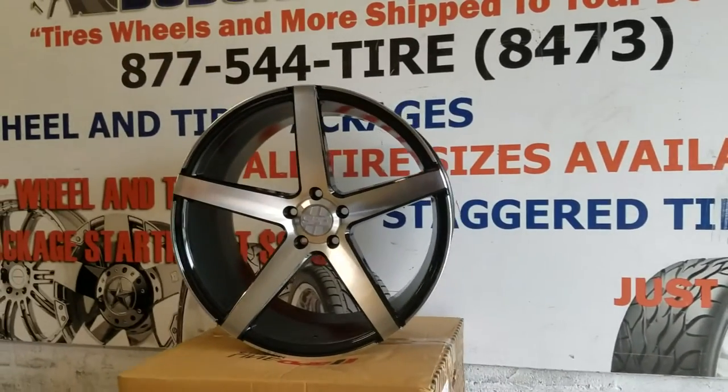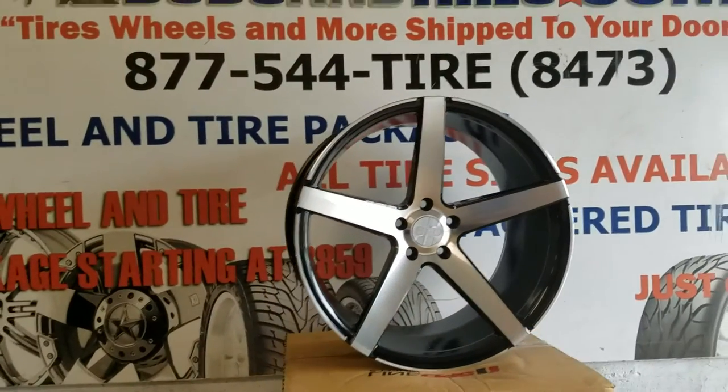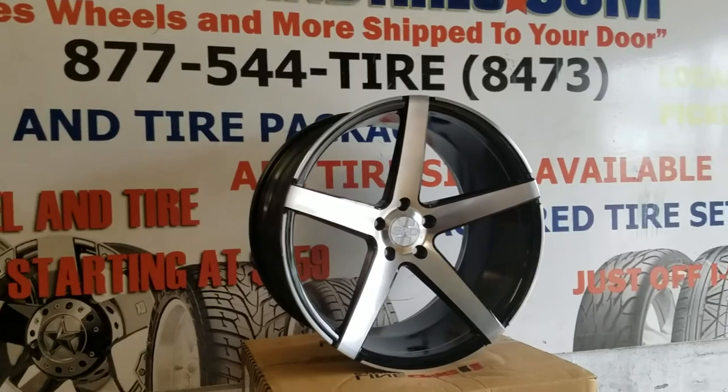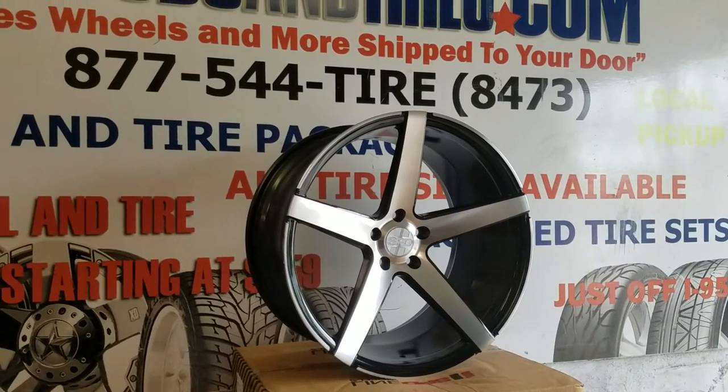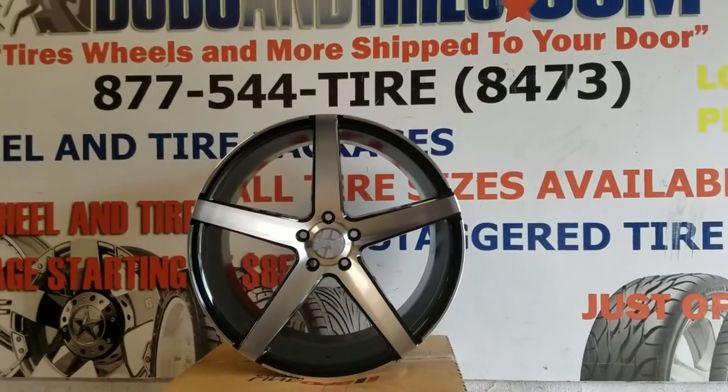Right now we are looking at the Speedline 009 machining in black. It is your five-star standard concave wheel. No rivets — this wheel comes in two models: one with rivets and one without. So this is the clean one without any rivets.